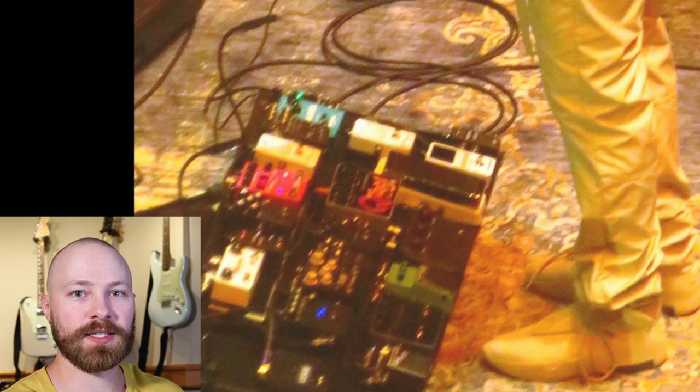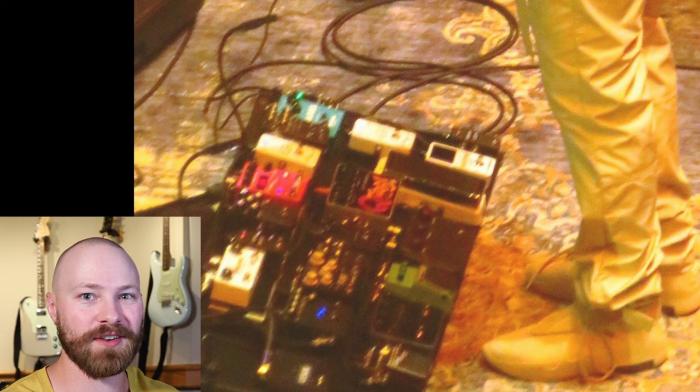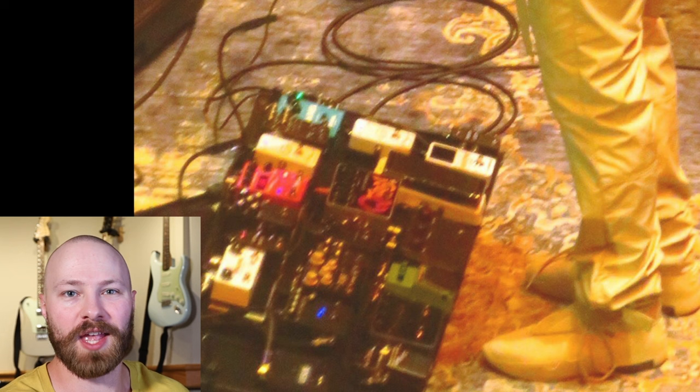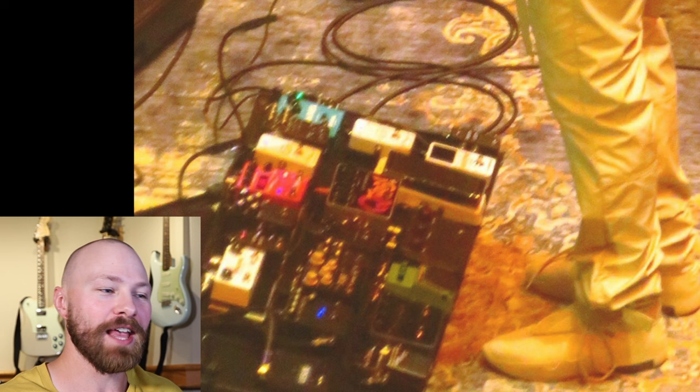When people saw a black Klon Centaur-style enclosure with oxblood knobs, many immediately thought John was using a Chariotone Centura — a clone of the pedal instead of the real Klon Centaur. But this didn't make a lot of sense because it's John Mayer — he can easily afford to buy another Klon Centaur. And everyone already knew he used a Klon Centaur, so blacking it out to hide that fact made no sense, like blacking out an Ibanez TS10 that he's so well known for using.